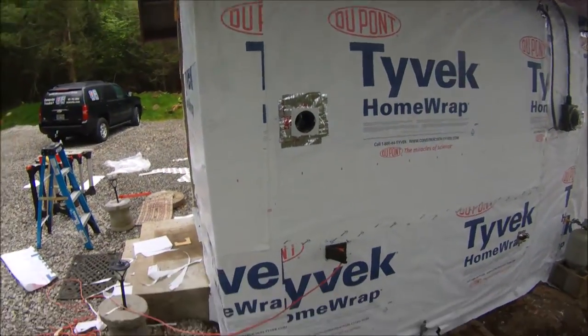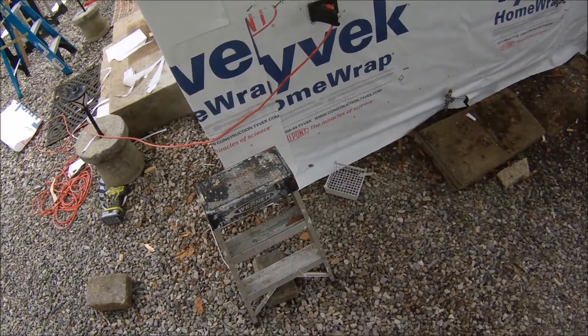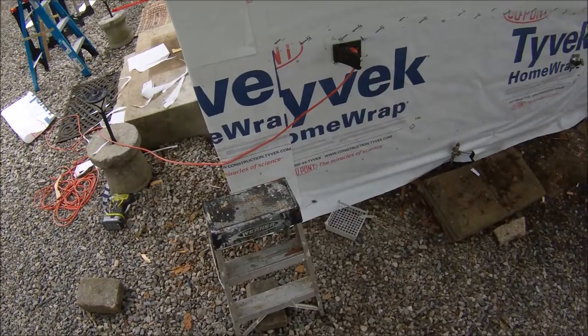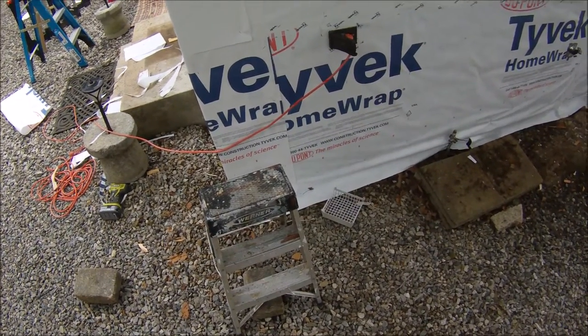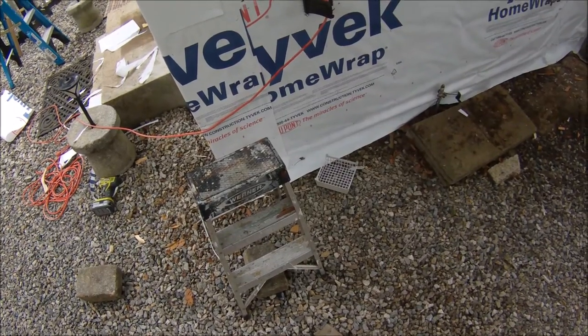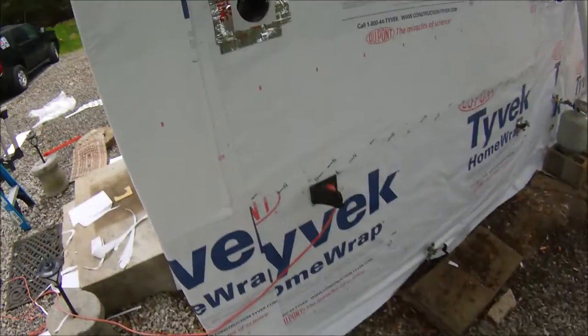Now we're going to tape up these overlaps. Start from one side of the building and tape them up. Use Tyvek tape — don't use duct tape or anything like that. This is specifically made for this application, it's very sticky, and it does a really good job.